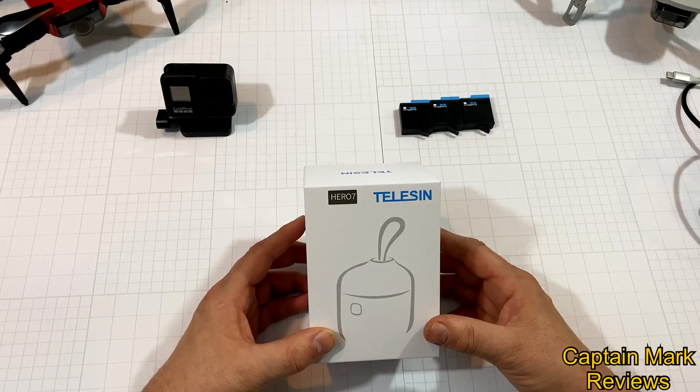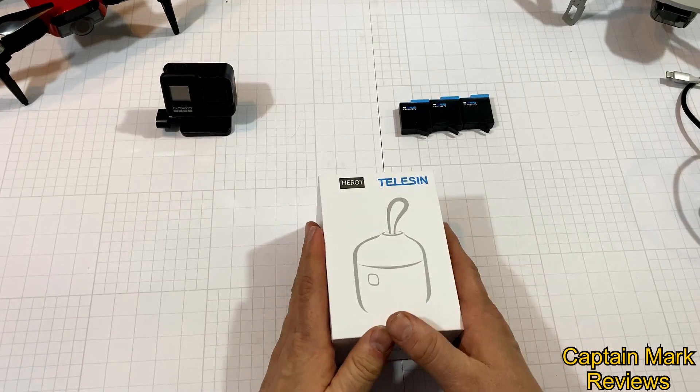Hi everyone, this is Captain Mark with Captain Mark Reviews. Today I've got a new product — it's by Teleson. It's the all-in-one box charger, SD card reader, and triple charger for GoPro batteries. Here's what we have.